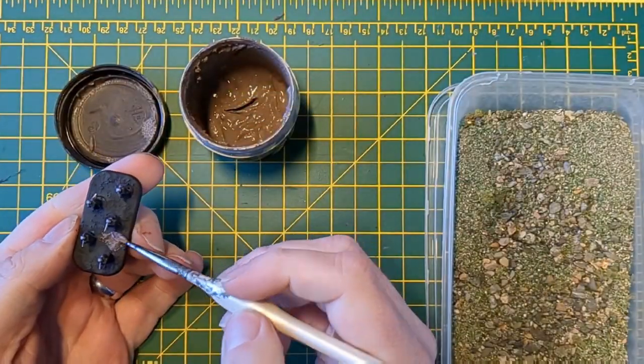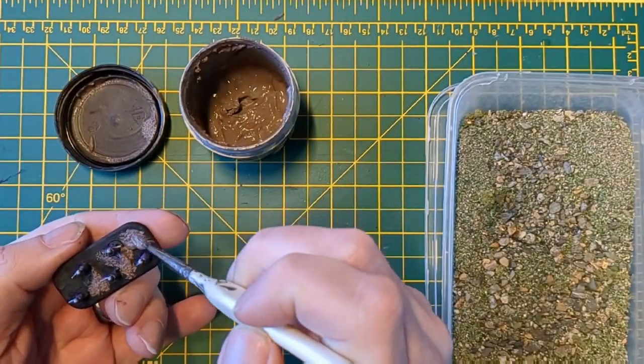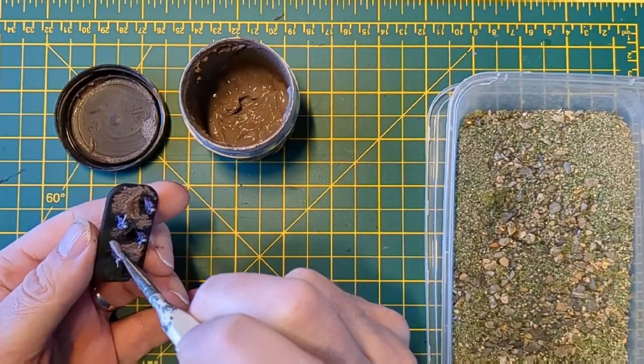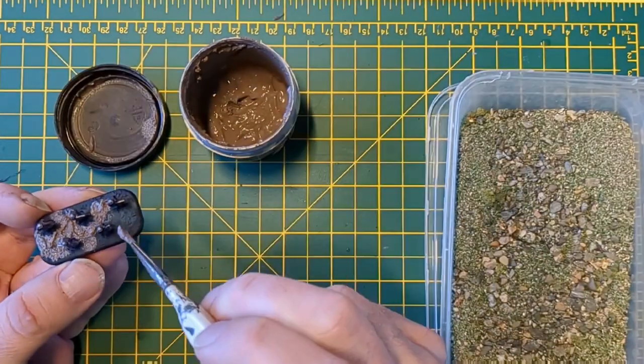Basing the miniature is dead easy. We're using some MDF Interactive texture — really nice and fine because the models are quite small — and I'm going to go straight into my flock and just add a bit of difference to the miniature.